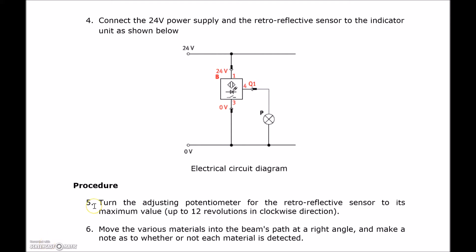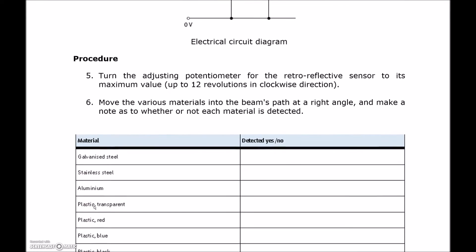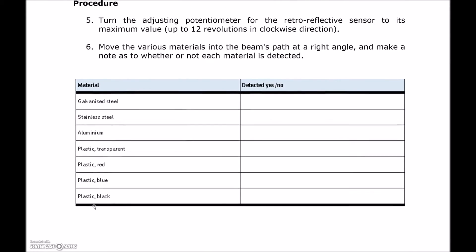Step five tells us that in addition to the wiring, once it's all set up, we're going to adjust the potentiometer on the back with a little tiny screwdriver — about 12 revolutions in a clockwise direction. That gives us maximum sensing distance. Then in step six, we move various materials into the beam's path at a right angle and see if they're detected: galvanized steel, stainless steel, aluminum, transparent plastic, red, blue, and black plastic. All right, let's go to the lab.